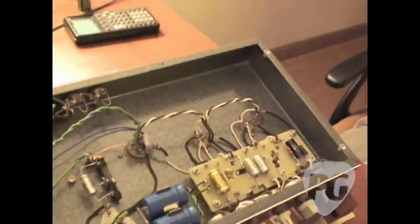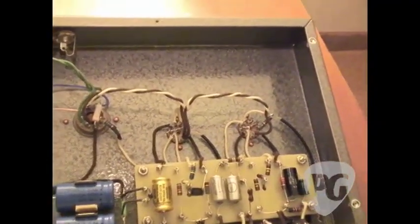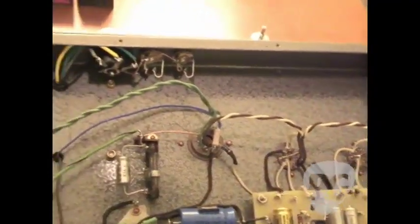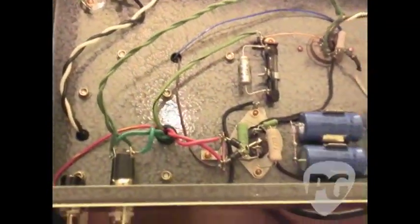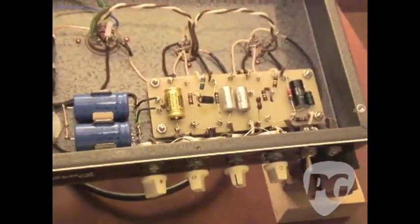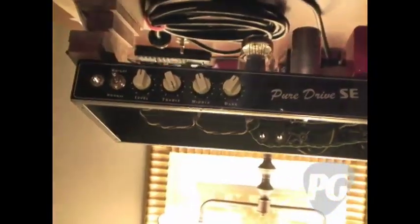Well, I've come to show my PureDrive SE model of amplifier. It's the first model that Synaptic Amps has put out. It's really designed to give home studio musicians an amp that will be a professional-grade single-ended amp. We started out with the idea of really liking and appreciating how useful the Champ was as a home studio amp.